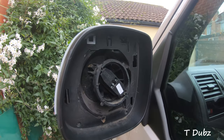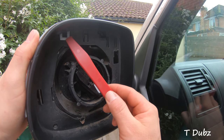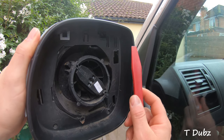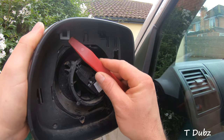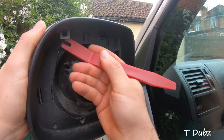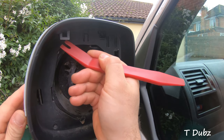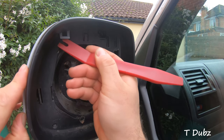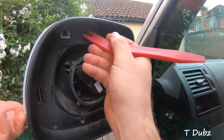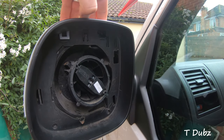Spinning around to this side, inside there's one clip — a retaining clip — another clip here, and one at the bottom. I'm going to start to try and release these ever so gently. I don't want to break them because that's how the wing mirror itself is kept in place. There's one — if I just lift the side up slightly — yeah, that's brilliant.